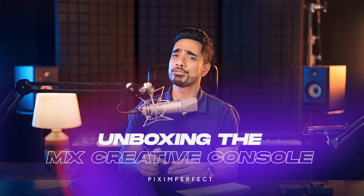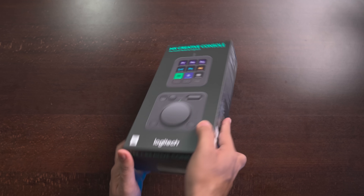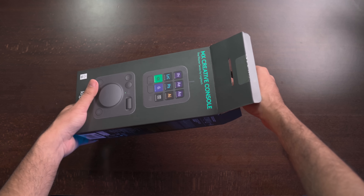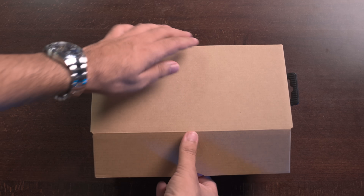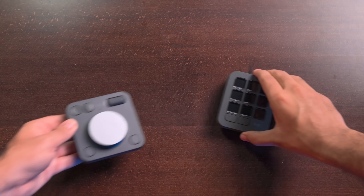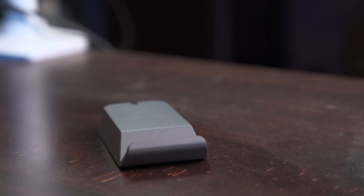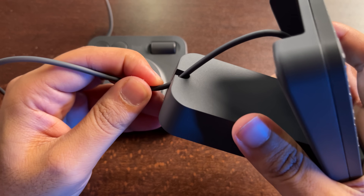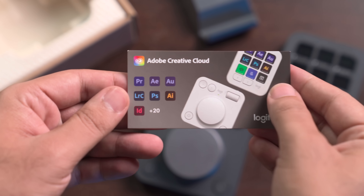Time for the unboxing — we're going in reverse here. The MX Creative Console comes in a nice box, and it comes in two colors. I went for the darker one because it's easier to maintain. Inside, we have another box, and when you open it — the moment of truth. Feels good to unbox a new gadget. I love the soft packaging; it takes good care of the device. Inside you have the dial pad, the keypad, and a stand for the keypad — placing it on this stand gives you better reach, and there's a channel for the wire to go through so it looks neat. You also get a three-month subscription to the full Adobe Creative Cloud complimentary with this.